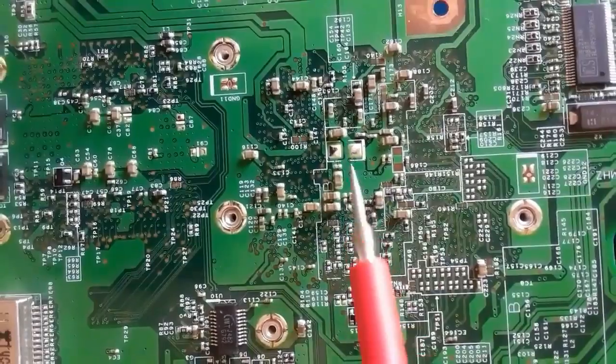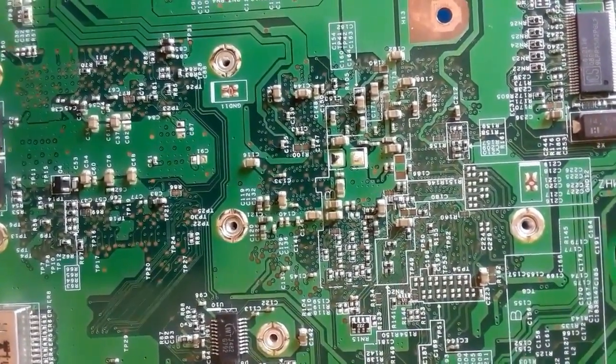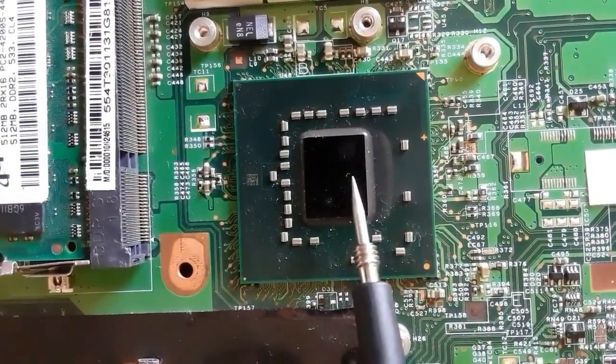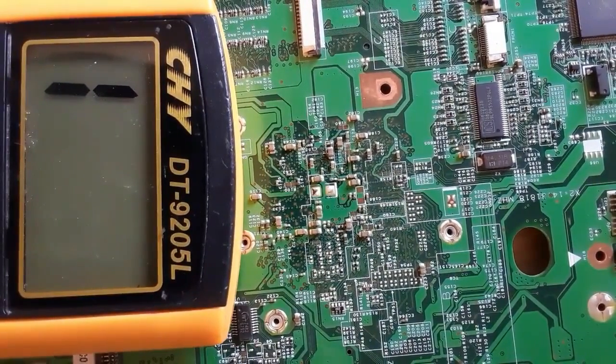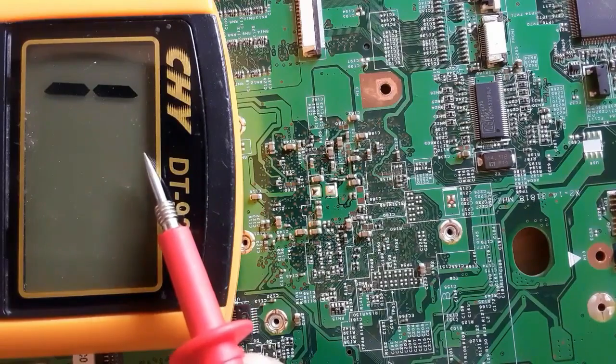Exactly the GMCH series circuit — here for the chipsets, as you can see, you can find some capacitors with a low resistance. But this is not a short circuit; this is normal. The low resistance is the resistance of the chipset itself. So we're going to check these capacitors.